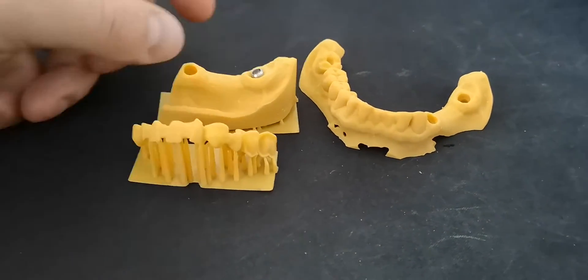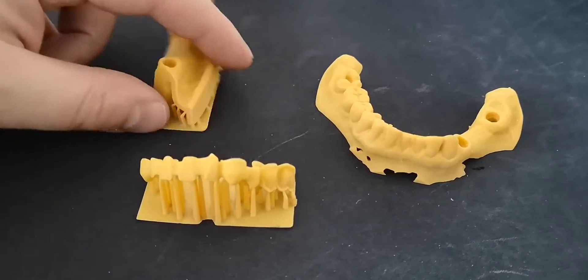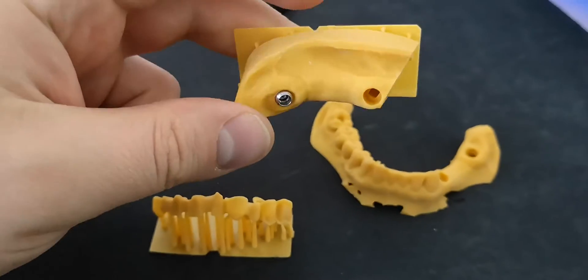The result is pretty much okay. The looks and the surface finish is really great.